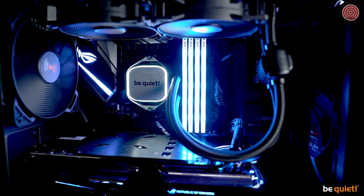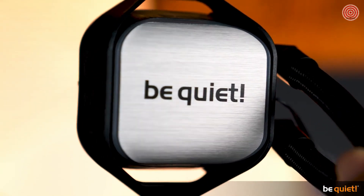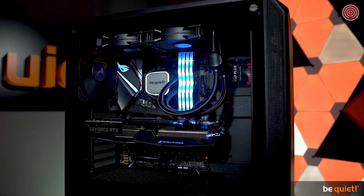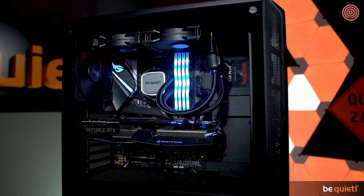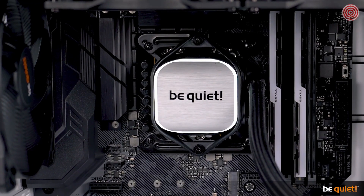The resulting combination of white LED illumination, the aluminum style of the cooling block, and the black design makes for an elegant and incomparable appearance which intentionally steers clear of RGB elements.